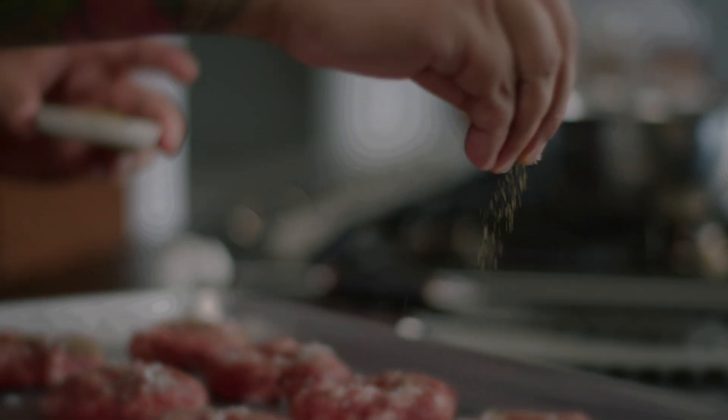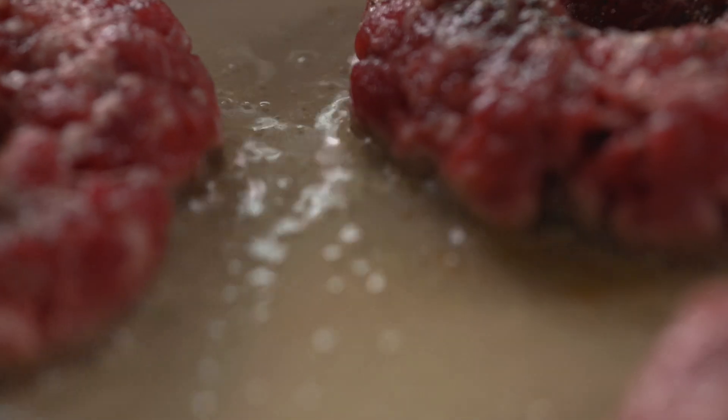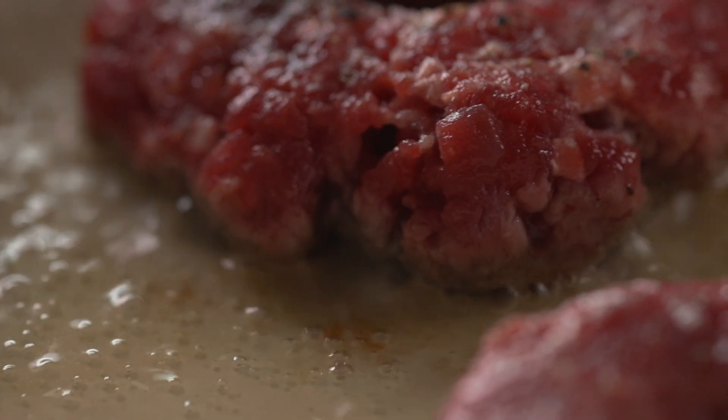US beef has a sweet note because of the high amount of corn in the animal's diet, so there's really no need for additional spices — salt and pepper will do.